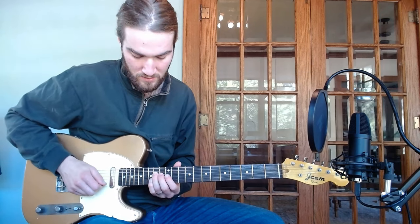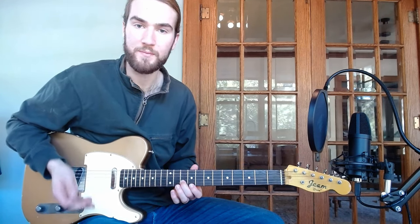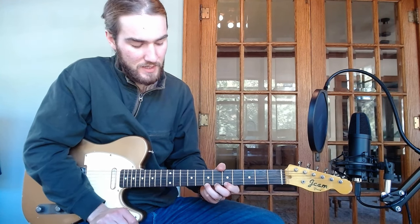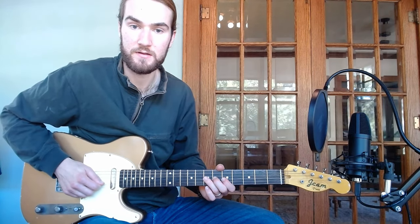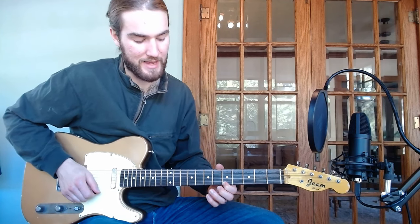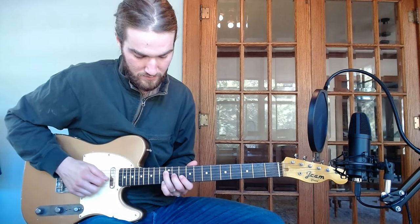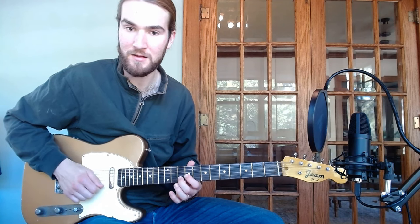And then on the E — back to the A. The final idea I want to share from this pool of notes is connecting the 9 or the 2 down to the 1 chromatically. And then dropping that down chromatically to the D, and this falls right to the A, which is really nice.